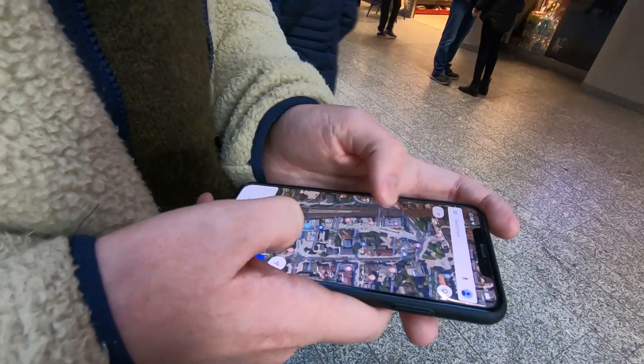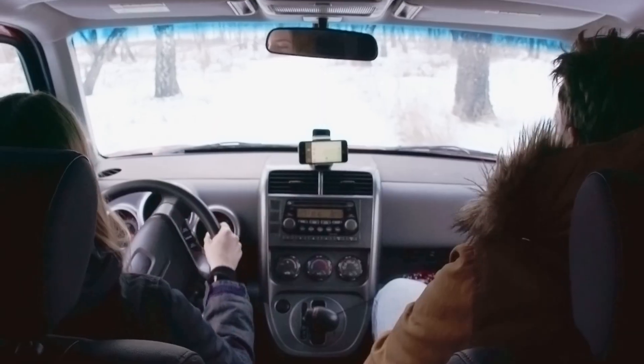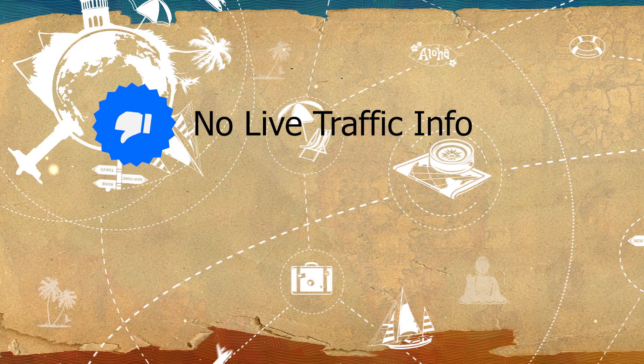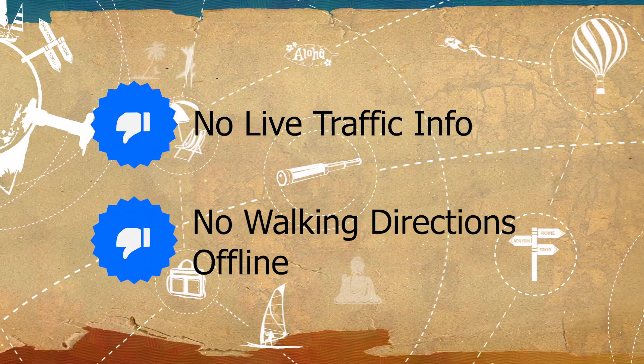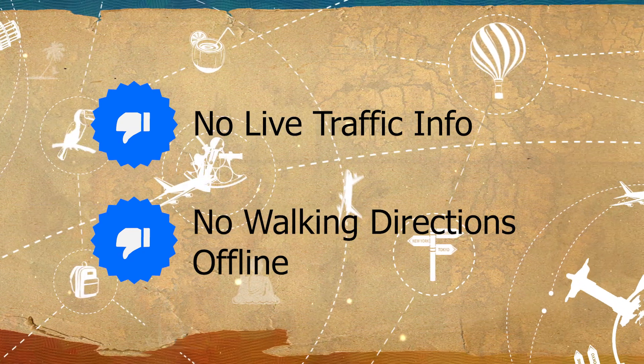This is a real benefit offering convenience when walking around an unknown city and saving you paying on a car hire sat nav if you're driving on a road trip. Note that driving directions will not show live traffic information and walking directions are not possible offline. But if you can still see your location on the map you should be fine without this feature.